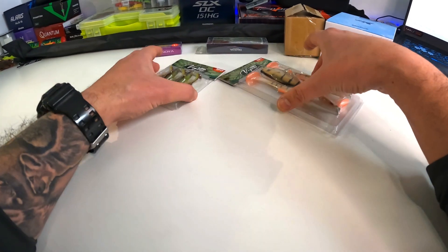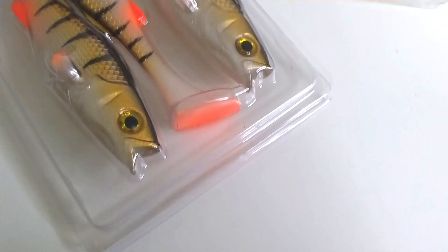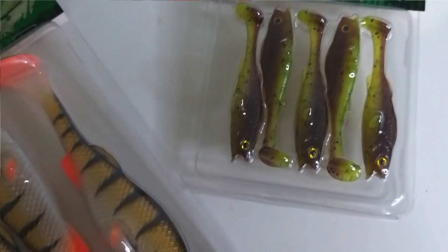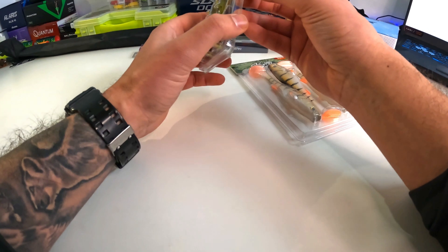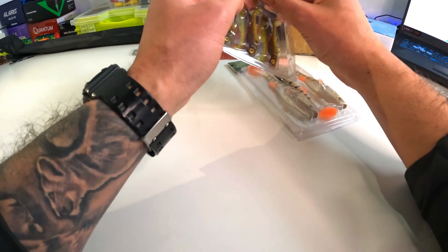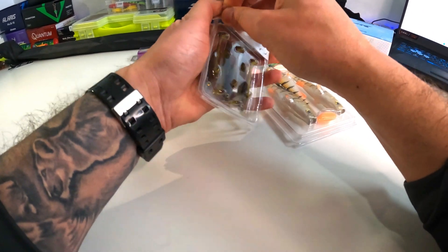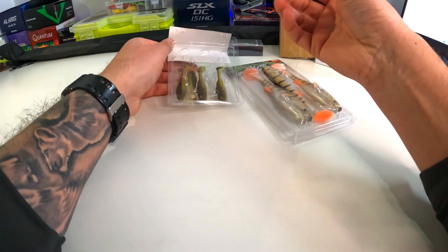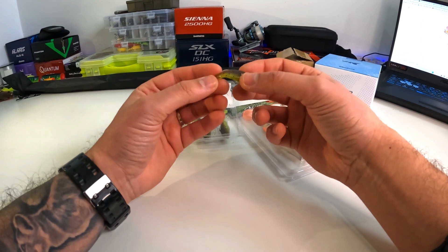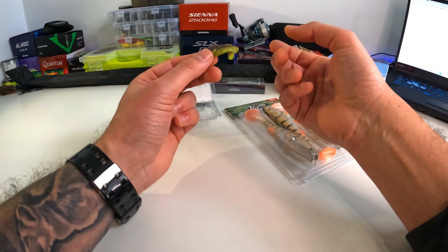Let's start with the lures first. These I had to buy because they're like a copy of the LMAB Coffee Perch. Softbait, five pieces, seven centimeters, 2.5 grams. Let's open this up — not really sure what to expect, but they look better than I thought. Really soft tail, so I believe it's going to have a really good action.